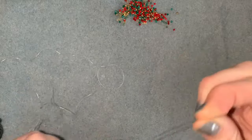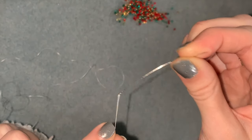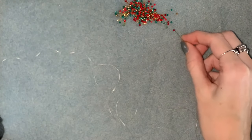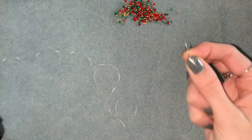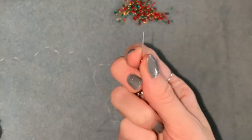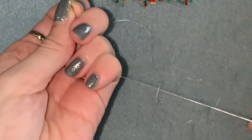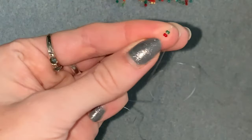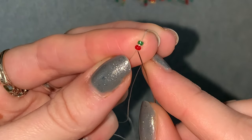I forgot to say you'll also need a beading needle — I'm using a size 12 beading needle for this. The first thing you're going to do is pick up two of your size 11 beads and slide those down. Just leave enough of a tail — about five or six inches — that you'll be able to tie a knot at the end, then go up through the first bead.